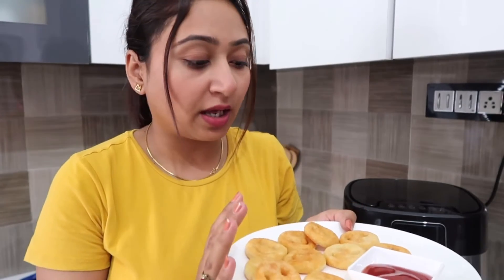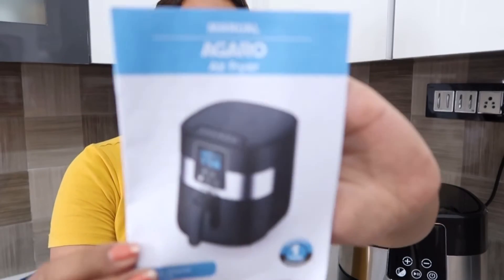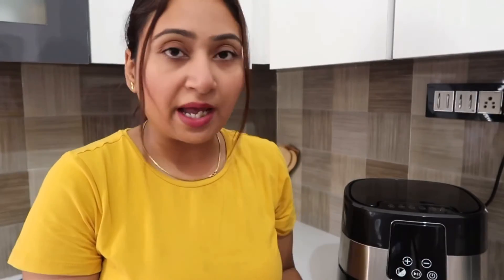This air fryer uses 90% less oil. Cooking is very easy and simple — you can cook very fast. If you don't know how to use it, there is a user manual included. You can read it before using the appliance and it will tell you everything about it.